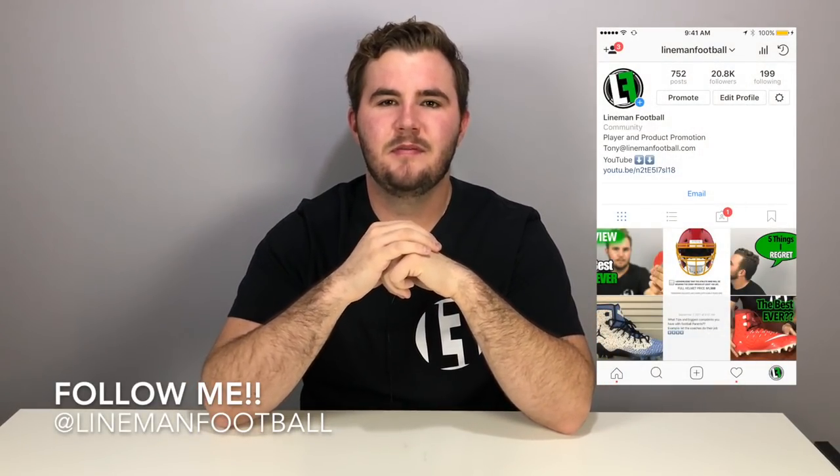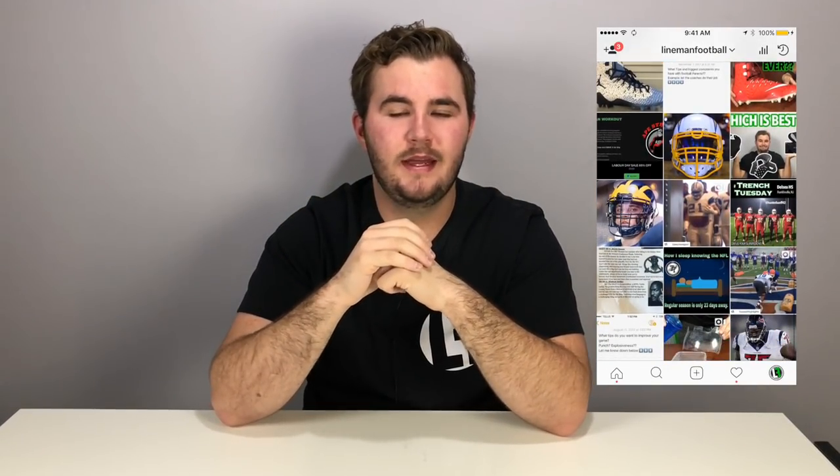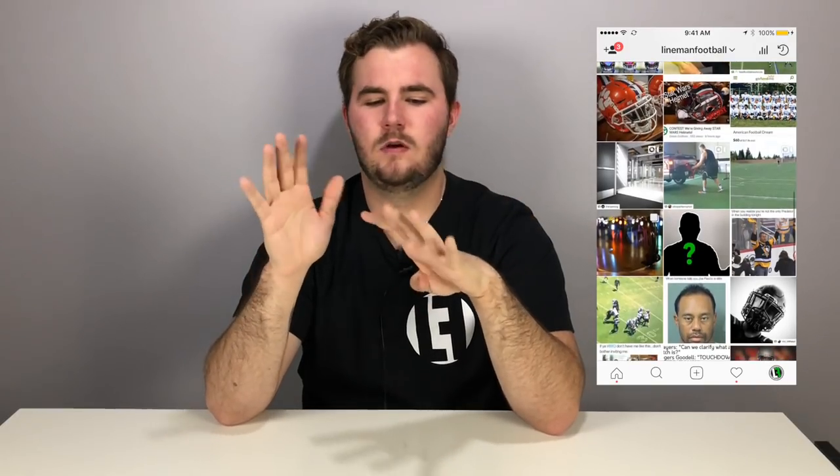What's up guys, welcome back to another episode of Lineman Football. The video I put out earlier this week was my top 10 cold weather essentials. This video I'm going to be giving you guys different life hacks and ways you can use those essentials to make them better for your game — nine different life hacks you can do with your football equipment to help improve your situation in cold weather.